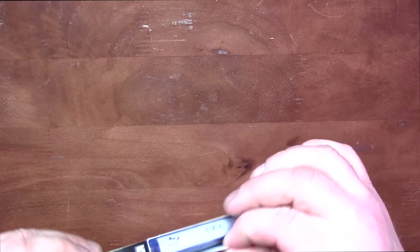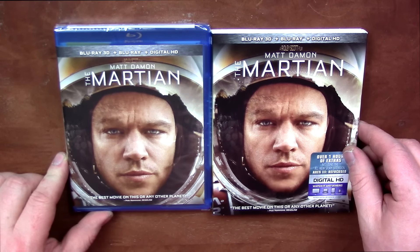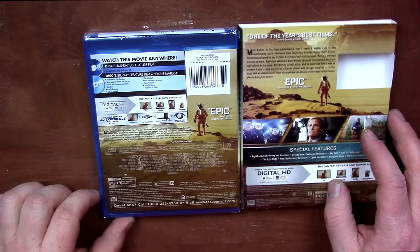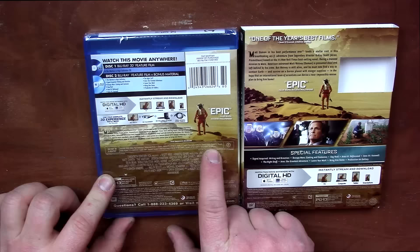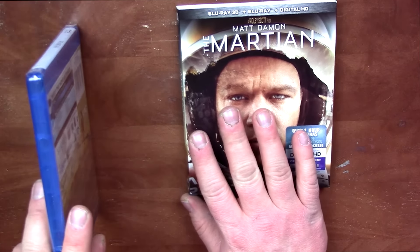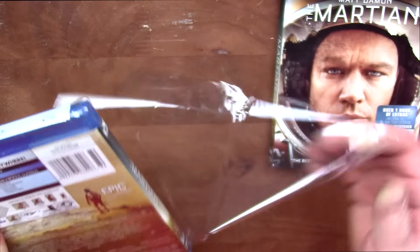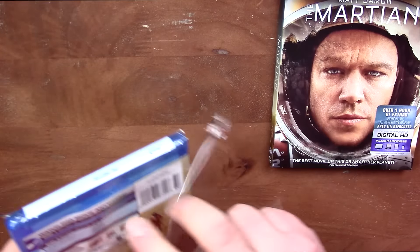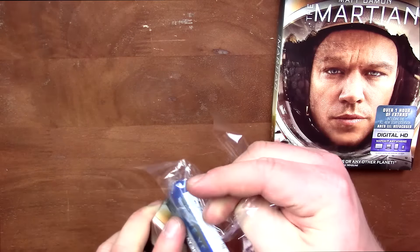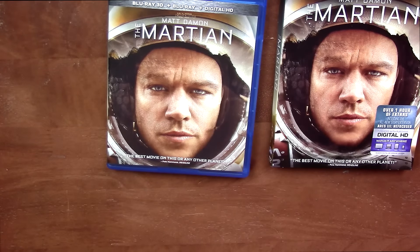Let's do a side-by-side comparison. People are saying this one is really good. The runtime should be right here — 141 minutes, a little over two hours. This will be releasing in 4K soon. It's supposed to be released March 1st, but it will not be available in 3D on 4K, so if you want 3D you've got to buy this one.